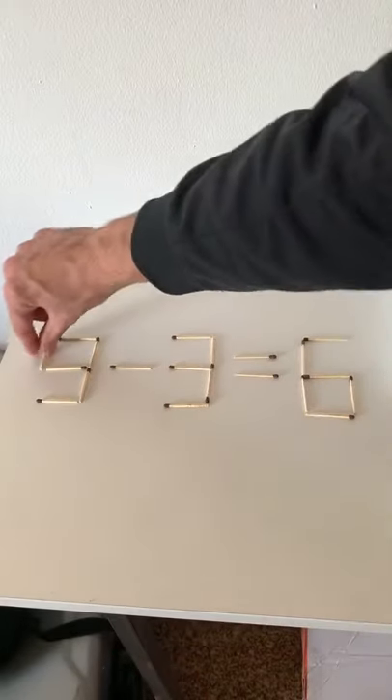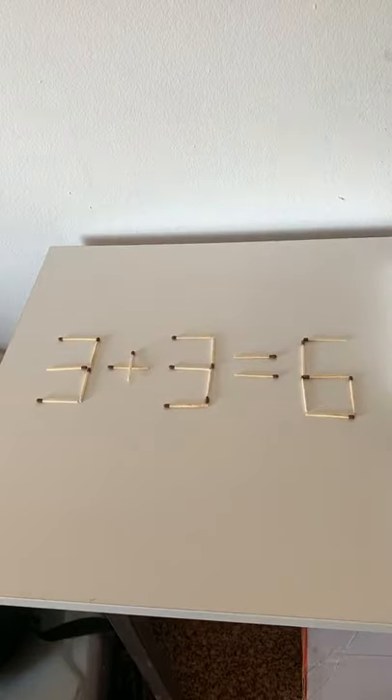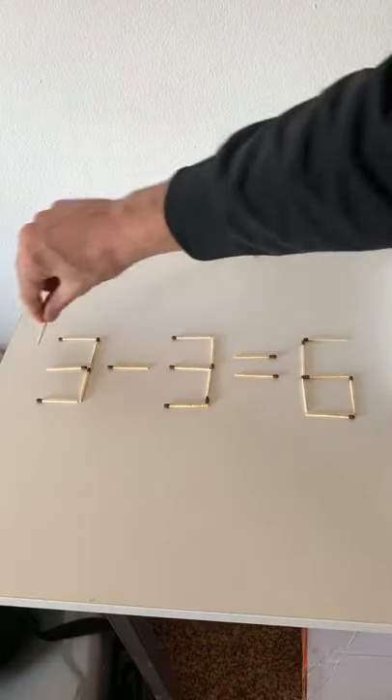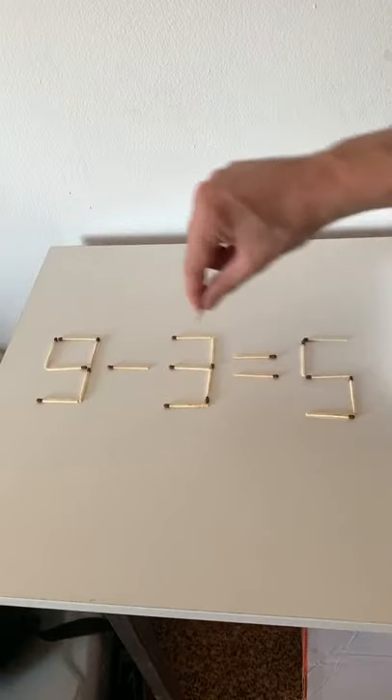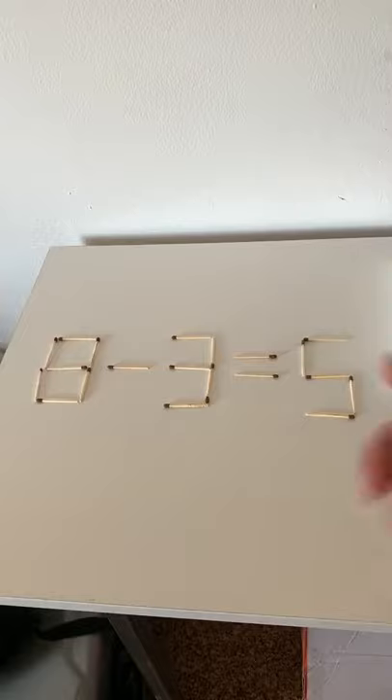You can move this one right here and then make it three plus three, which is six. Or there's a different way — you can just take this one match right here and put it right there, and then eight minus three is five. There you go.